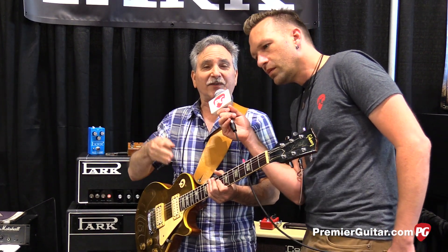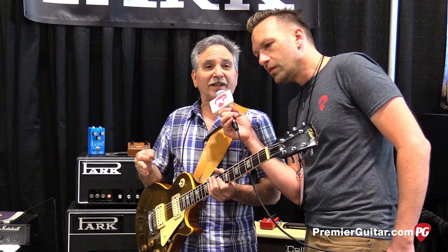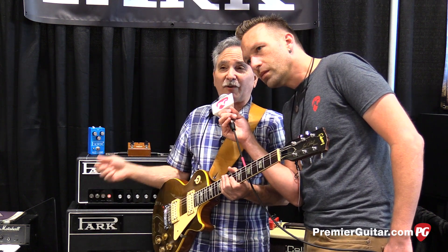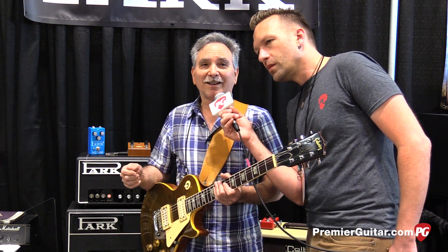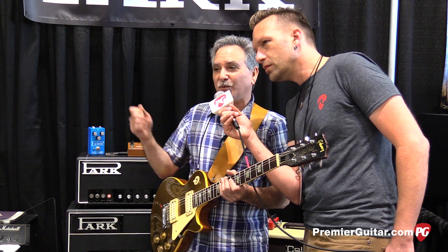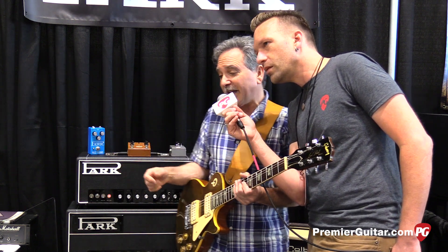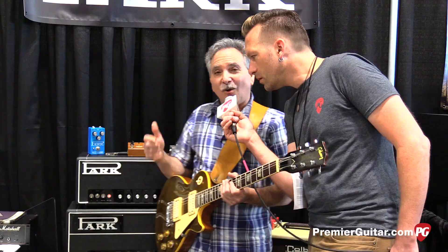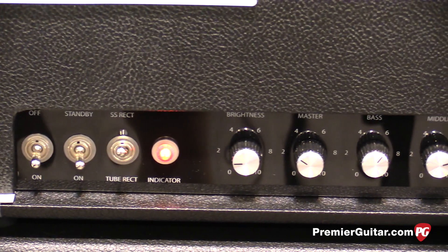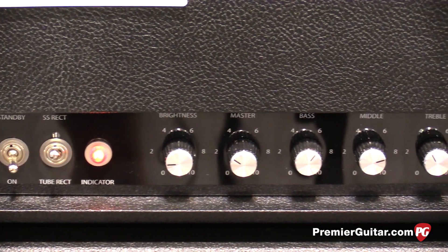You can change tubes from 6V6s to EL34s or L6s as you change the power. This one also has a switch on the front for a tube or solid-state rectifier — depending on if you want an overdrive sound or a clean sound, you might want one or the other. It also has two push-pull switches: one for cascading the two channels for really high gain, and the other for more or less aggressive punch.